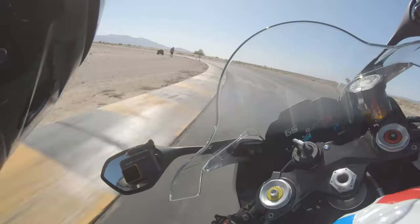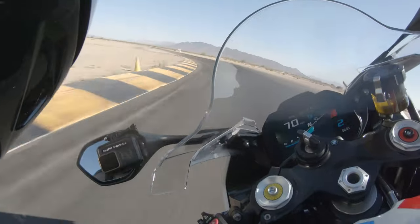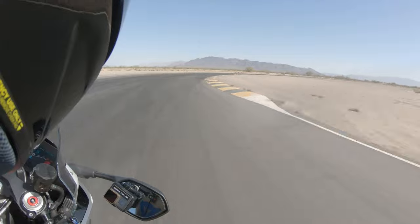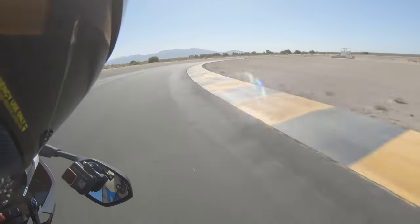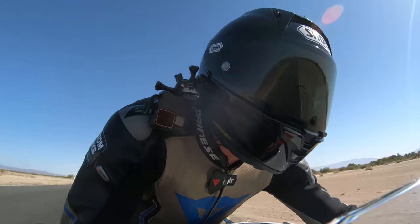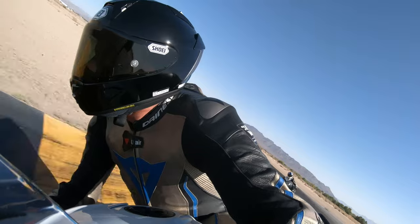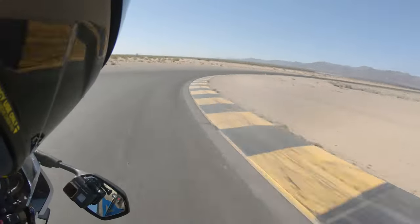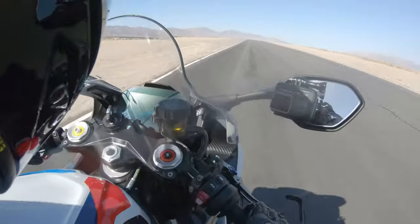That wraps up our quick review of Shoei's X15 helmet from the racetrack. This helmet is just awesome — fit is excellent, ventilation is much improved, the eye port is nice and wide, and it's built very well. Make sure to check out speedaddicts.com for all your helmet shopping needs. Give this video a like if you enjoyed it, and sound off in the comments — what do you think of Shoei's X15 helmet? We'll see you next time!